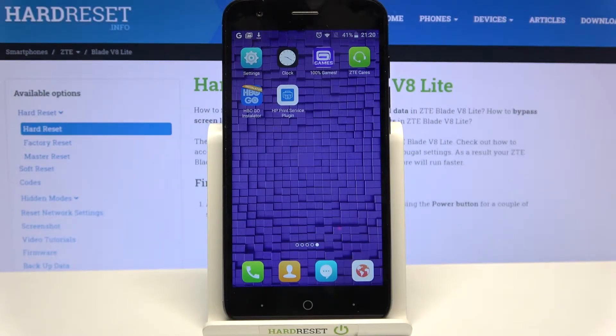Hi! In front of me is ZTE Blade V8 Lite and today I would like to show you how you can connect it through Bluetooth.